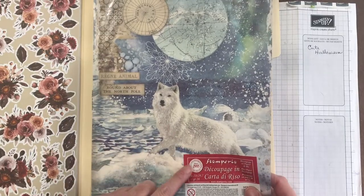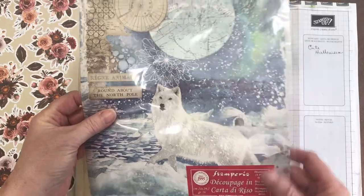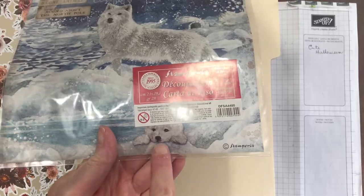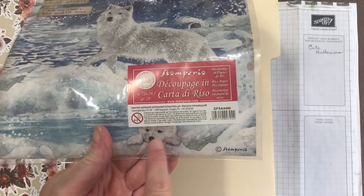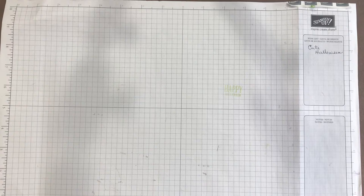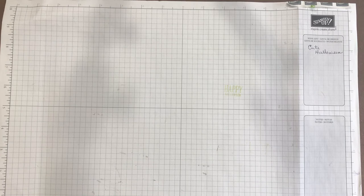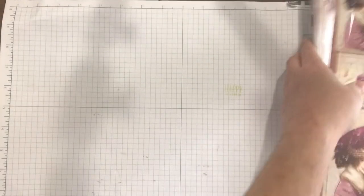Then we have this by Stamperia — a rice paper round about the North Pole. I love this with the cute little polar otter down here. There will be another one with rice papers and transfer sheets. I'm going to set the paper to the side for now. I had two big priority boxes and they were heavy because paper weighs a ton.